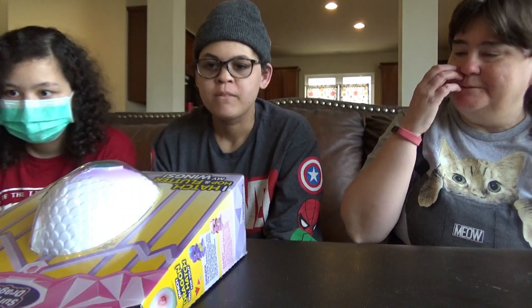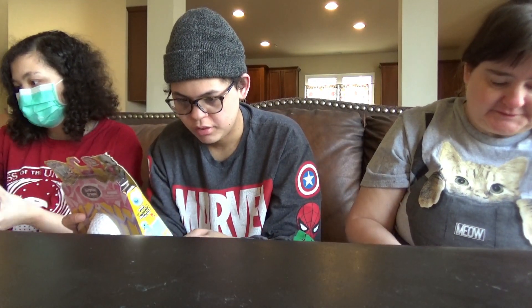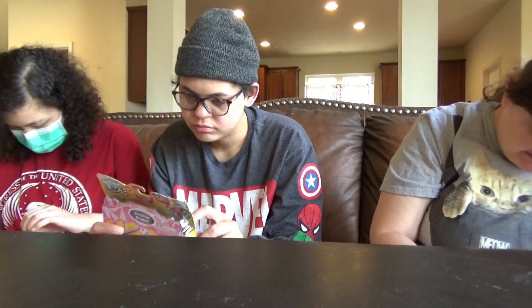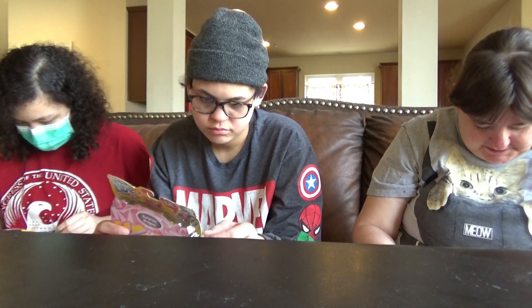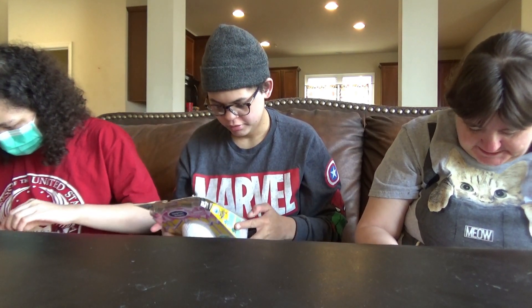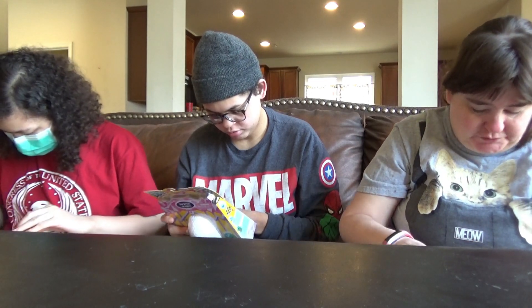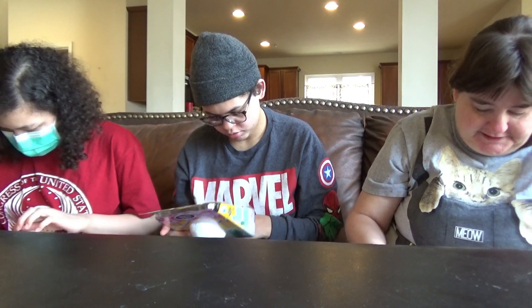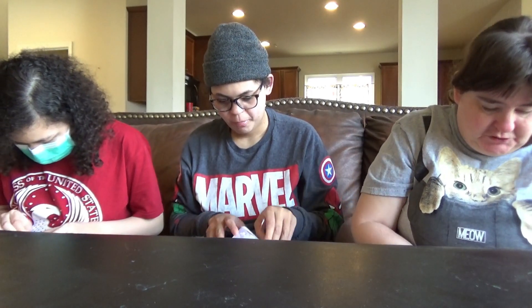We can all open them up at once because otherwise it'll take forever. So they have Splash, Shivers, Sparks, and Daisy. Oh, and then Dreambow — this one comes with the cage. You have to buy the cage one to get those. Okay, let's open these guys up.